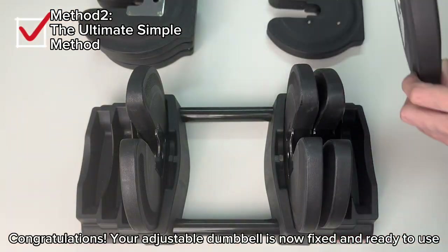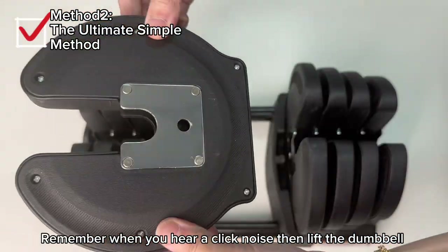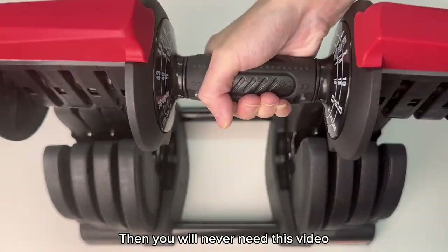Congratulations! Your adjustable dumbbell is now fixed and ready to use. Remember, when you hear a click noise, then lift the dumbbell. Then you will never need this video. Thank you.